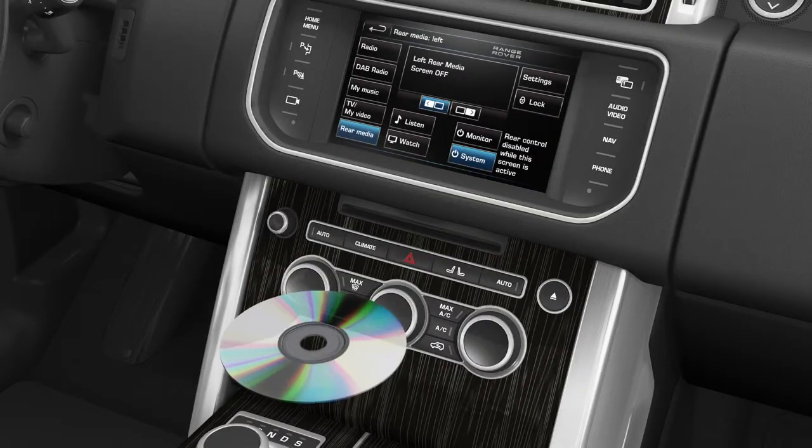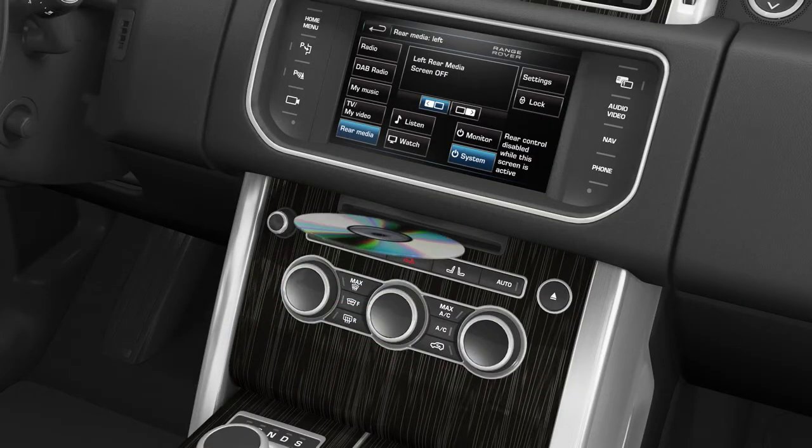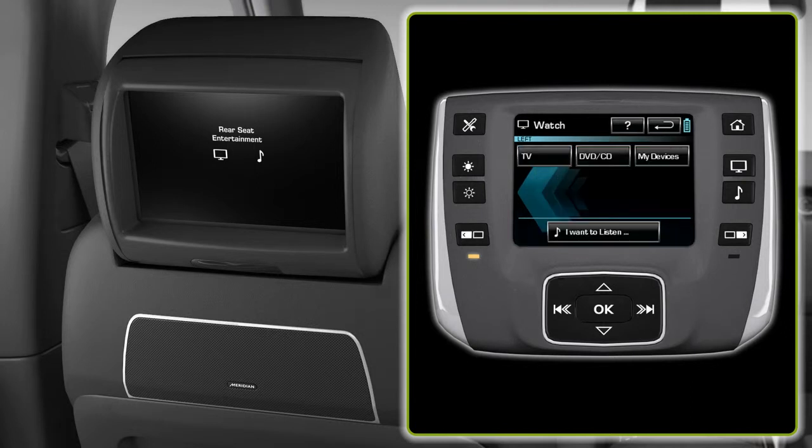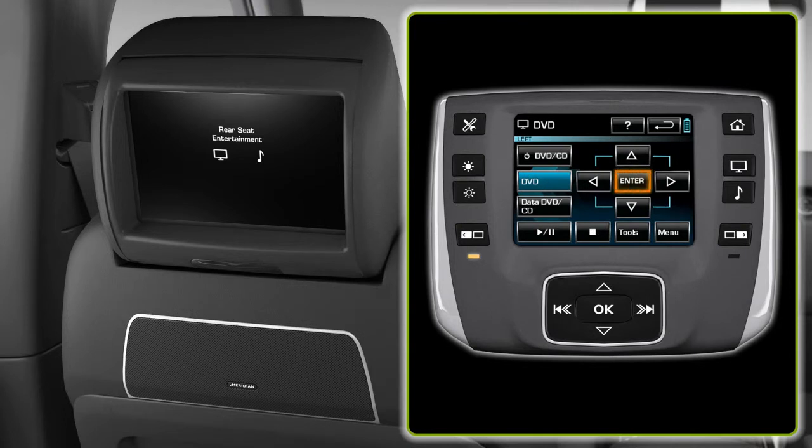To start DVD playback, firstly insert a DVD. Then choose the 'I want to watch' soft key. All video source options appear on this screen. These include TV, DVD and My Devices. My Devices includes external media such as USB and iPod. Select DVD. To start the DVD, press the enter button.